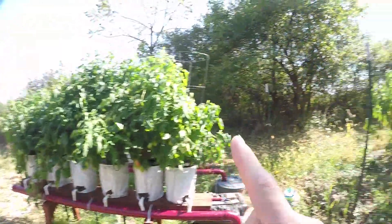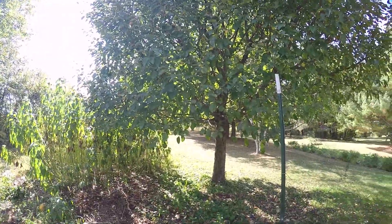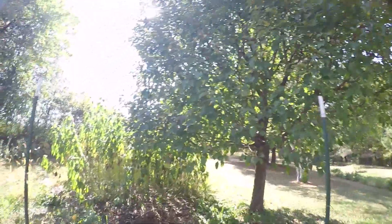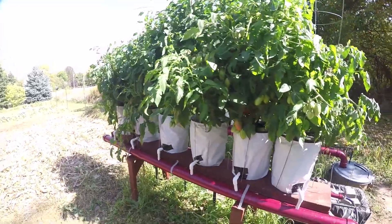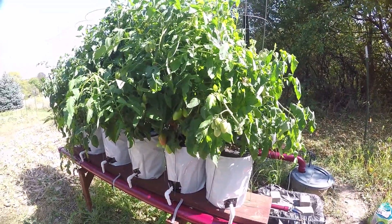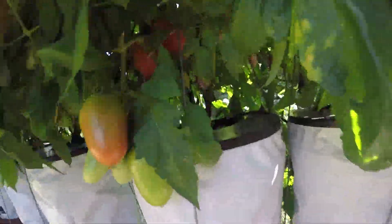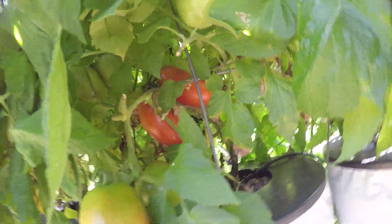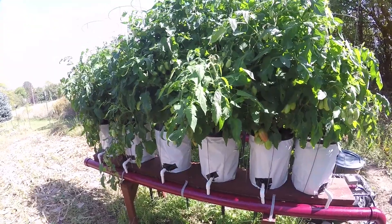I'm pretty happy with that, especially because there's this big tree right here we didn't plant — an apple tree that grew from our compost pile — and it blocks out most of the sunlight, but the tomatoes still get a good amount. I haven't picked a single tomato yet, but I think I might soon because some look almost completely red. I have picked a handful of peppers already.